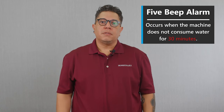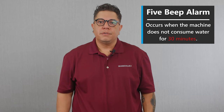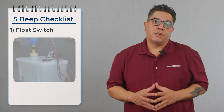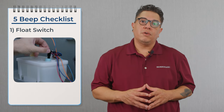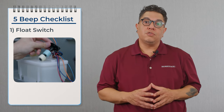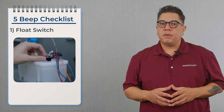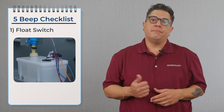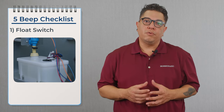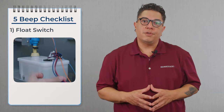Let's talk about the five beep. The five beep means that the machine didn't consume any water for 30 minutes. We're going to first start with the float switch and confirm that it's working properly 10 times in a row. On that machine it has a dual float — upper and a lower float. There are three wires coming off of the top: a red wire, a blue wire, and a black wire. Your black wire is your common; your red and blue are your upper and lower float. We're going to check each side with continuity 10 times in a row.